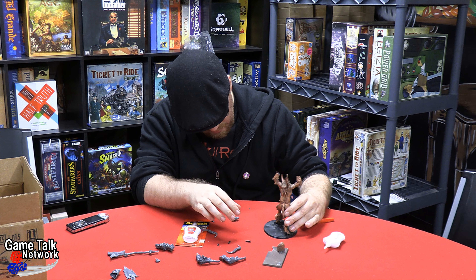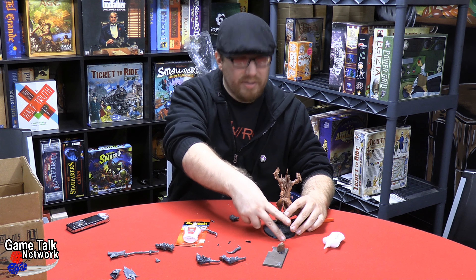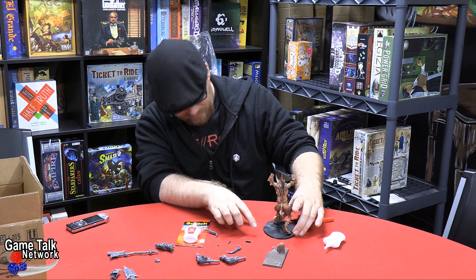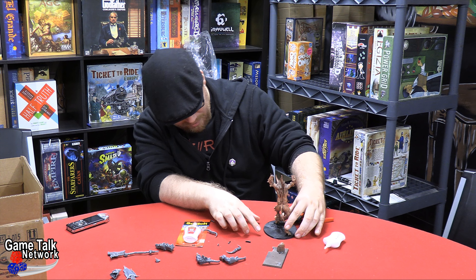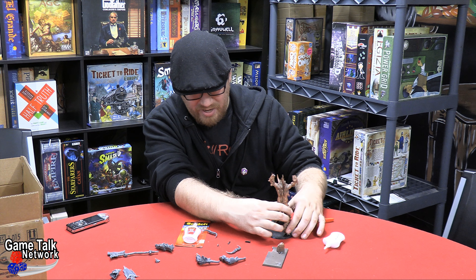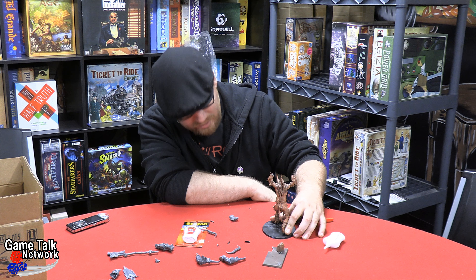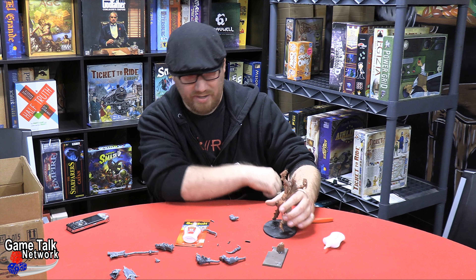I'm just gonna kind of gently put that on there. You see where the problem is though, right? I push down on the foot and his back foot comes up. I push down on the back foot and his front foot comes up. So I gotta figure out a way to even that out — maybe if I'm just real dedicated I can make it stick.